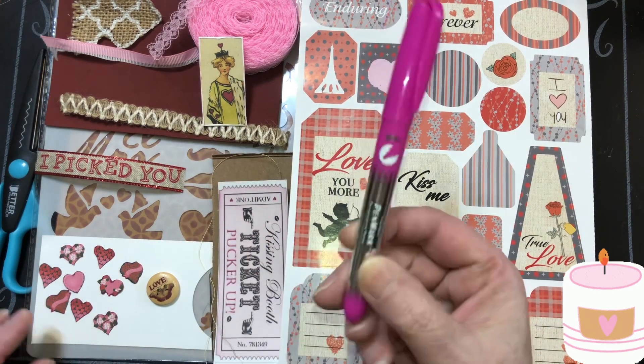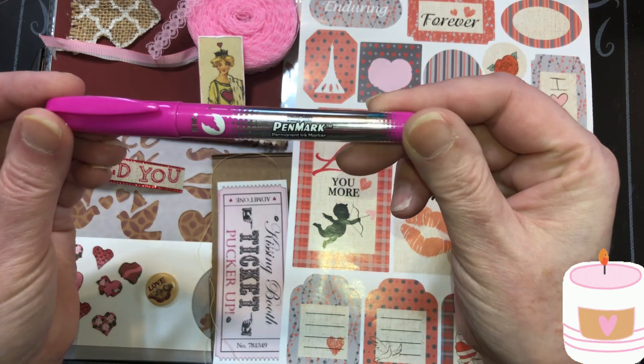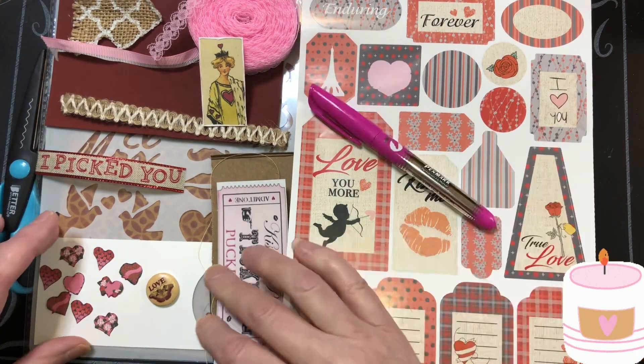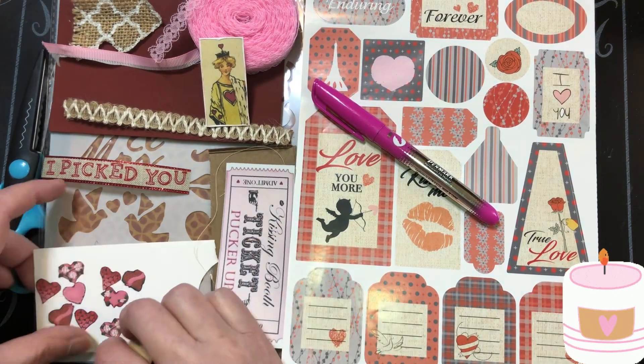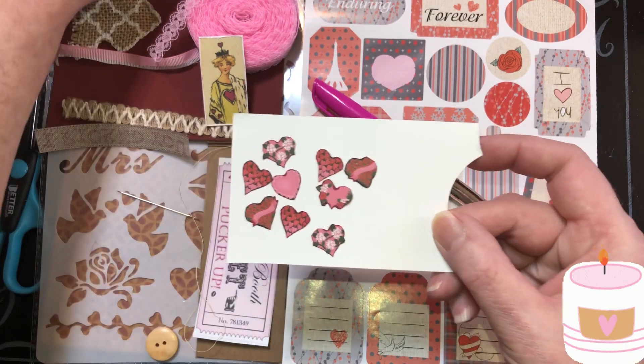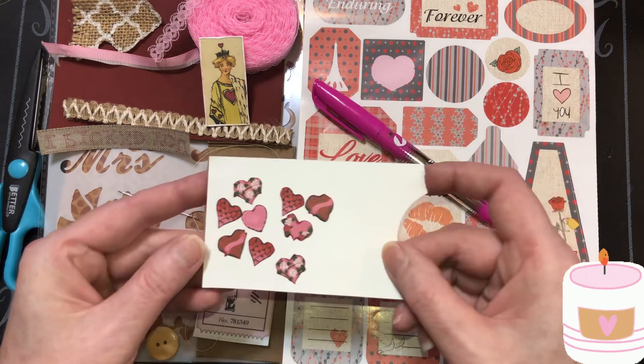I'm going to show you this because I went around the hearts with it — our scrap hearts. It's permanent marker, it's pink, hot pink. And I went around the hearts that I cut out from our scrap paper. I just went around it with marker.